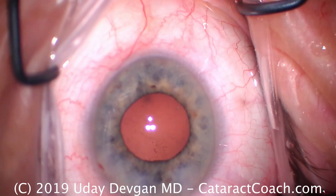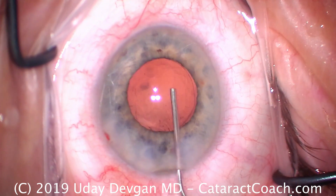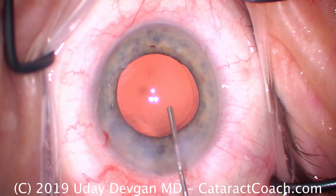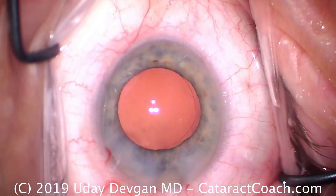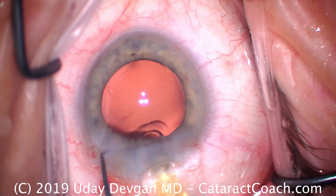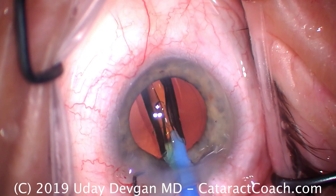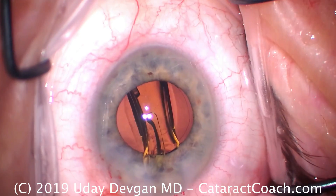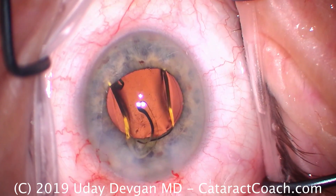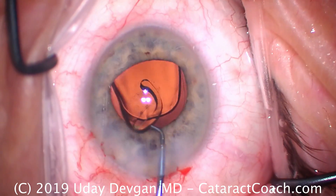Let's fill our capsular bag with our cohesive viscoelastic, then we'll put the lens in. And I'm going to figure out the answer right about now — watch carefully. There's the capsular bag inflated, there's the rhexis, everything looks nice. As I go to put the lens in, I'm going to fixate the eye with the chopper. And as I do that, the chopper slips out. Put it back there again, let's get that lens in. What's with the chopper tip? Now it hits me — oh, that thing is broken. The chopper tip is broken. That's the issue.